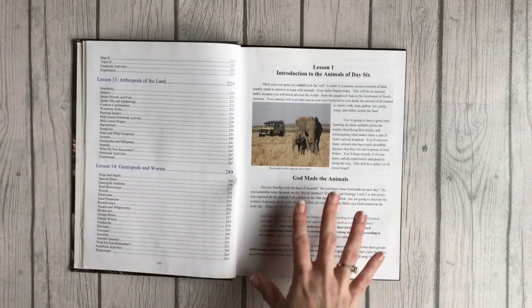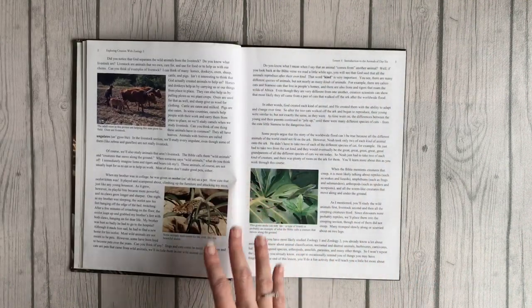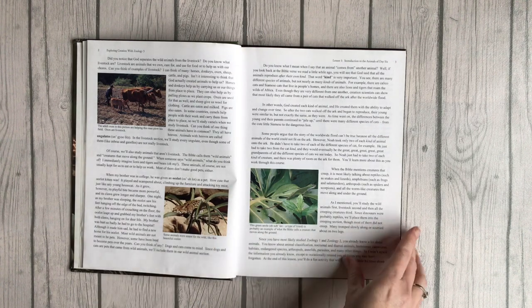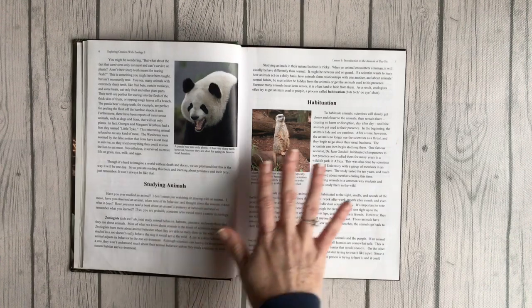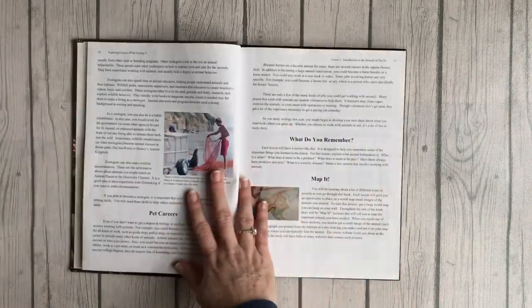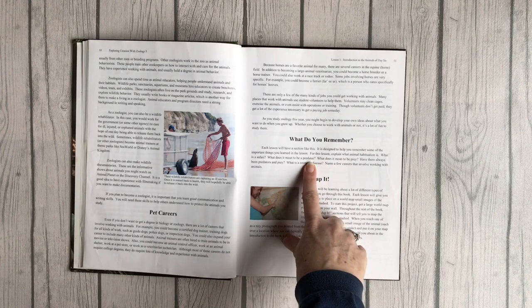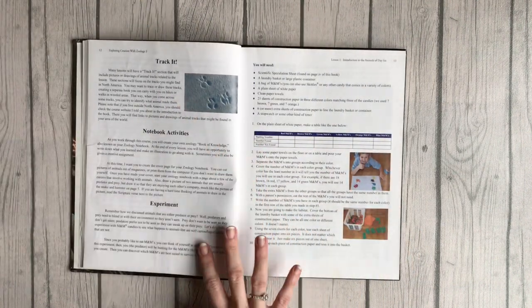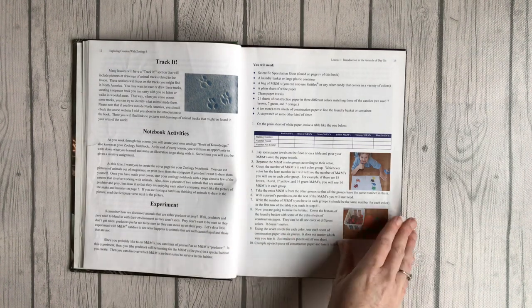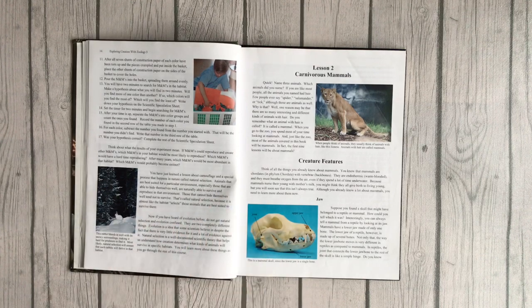Here's lesson one — it's just an introduction to the animals of day six. It talks about God making the animals. I love that it has a lot of pictures and bold words you can point out. Topics include predators and prey, creation confirmation, Bible verses, studying animals, and animal careers. What I like is the 'what do you remember' section at the end of each lesson — you ask some questions and kids get to explain what they've learned. There are also mapping activities, tracking activities, notebook activities, and an experiment. My son really enjoyed the experiment — we set it all up using M&Ms and he had a really fun time. Then it explains the experiment, why it happens, and what the point was.